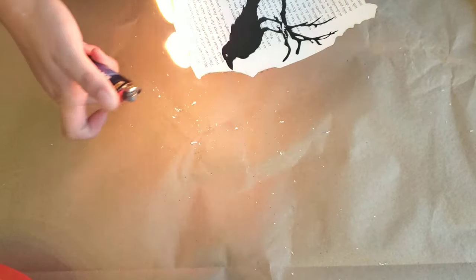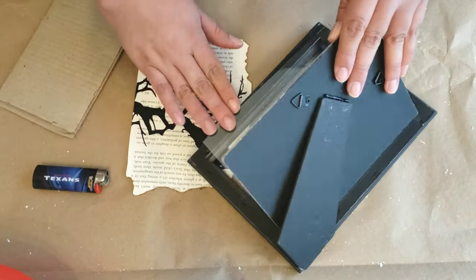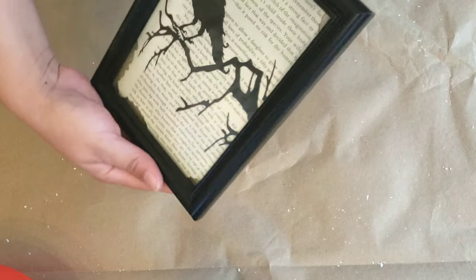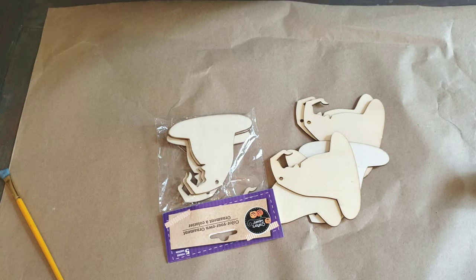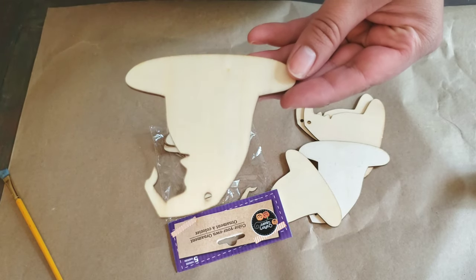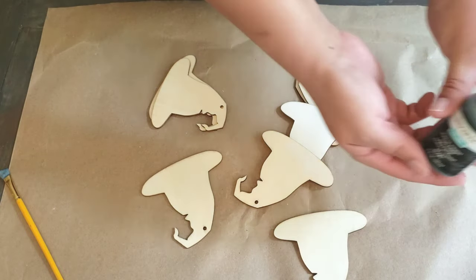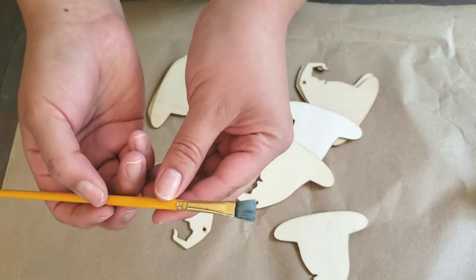I love the way this one came out. Now for the second DIY, I purchased these little bags from Dollar Tree that contain five wooden witch hats — and they have all different kinds, like pumpkins and ghosts. So what we're going to do for this one is go ahead and paint them using black chalk paint. We're going to use an acrylic brush to apply the paint.